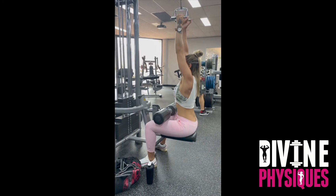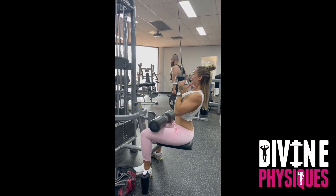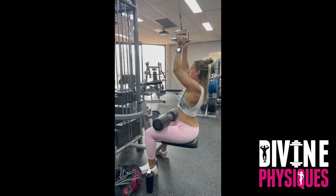Start your setup with a V handle, making sure that your shins are nice and square so that you can relax through your lower back and not hyperextend.